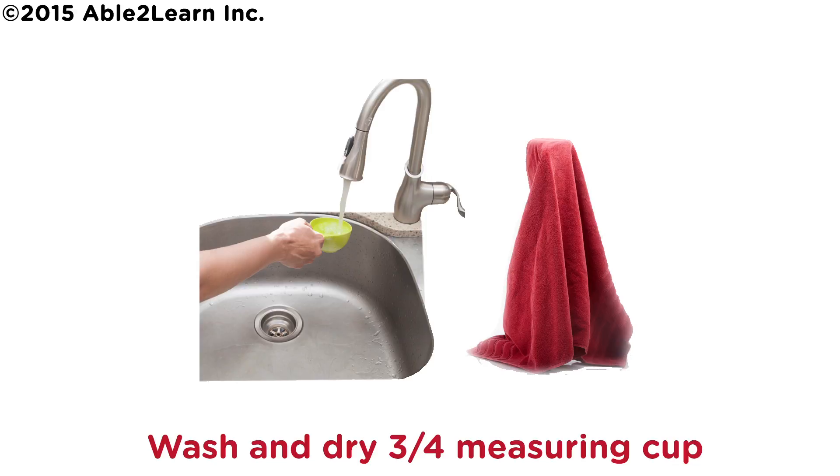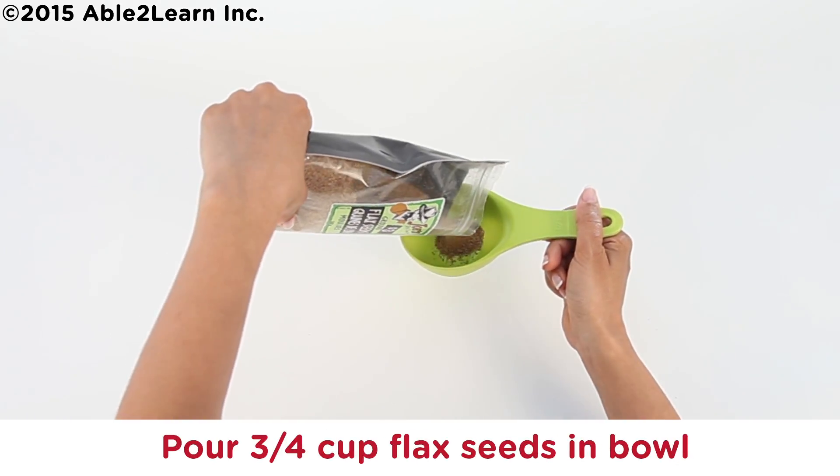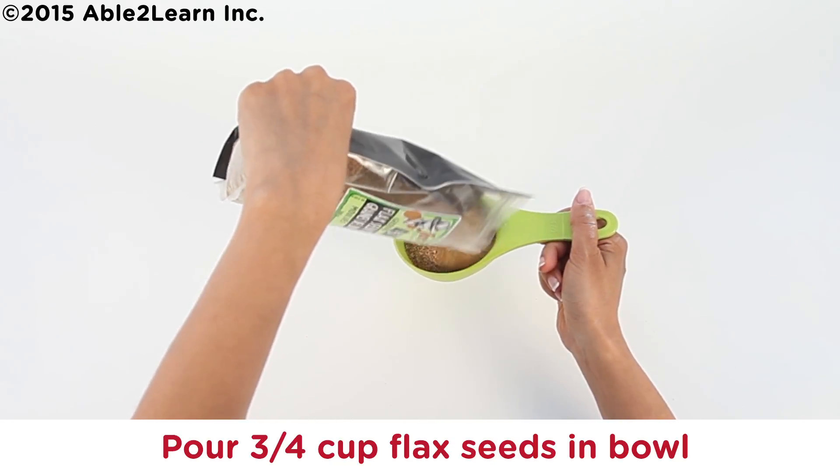Pour one teaspoon baking soda in bowl. Wash and dry three quarter measuring cup. Pour three quarter cup flax seeds in bowl.